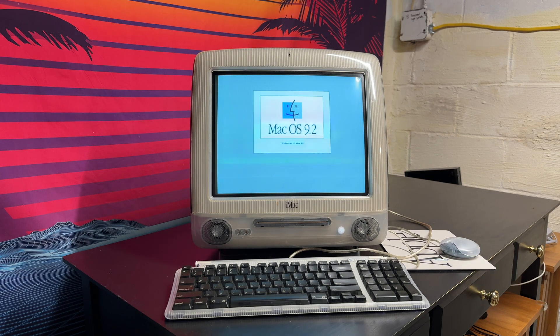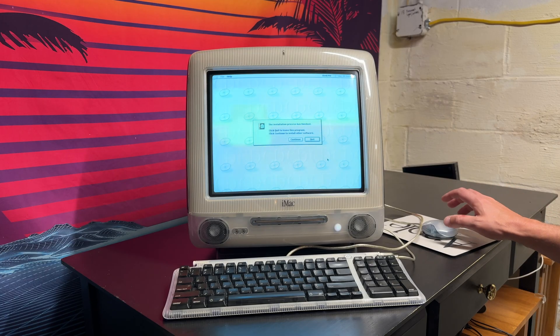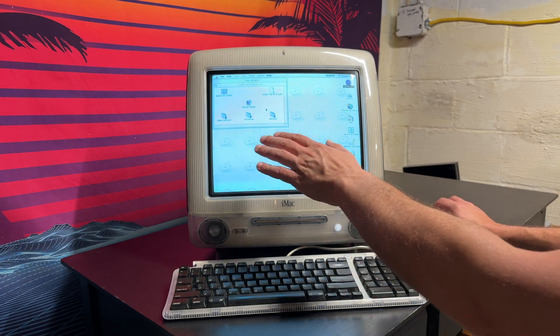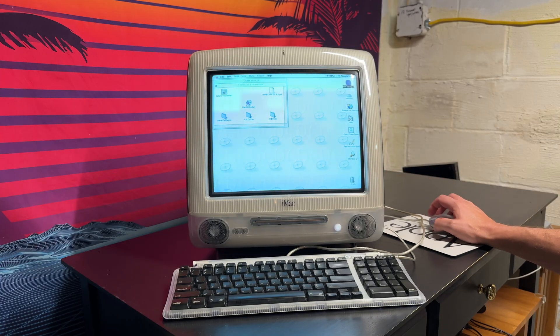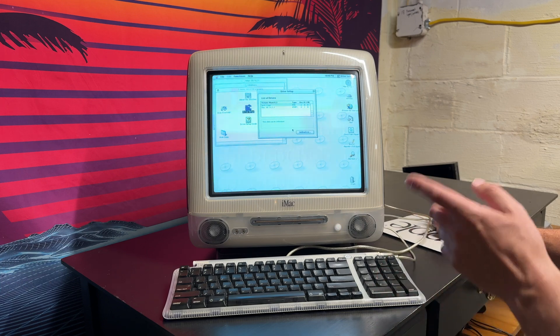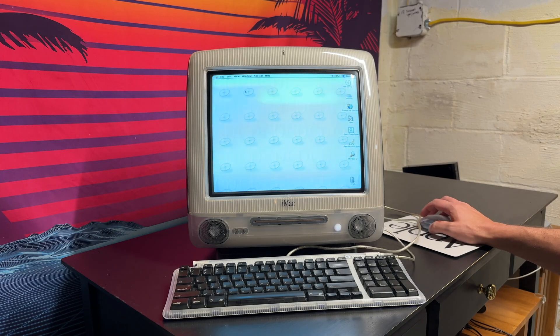Mac OS 9.2 — I can't believe that actually worked! I'll let it run through all of its prompts. The installation process has finished. One thing to mention: before going to Mac OS install, go to utilities and then drive setup. You'll see the inserted disk and then untitled as the volume — click on it, click initialize, and that sets it up and mounts the drive so you're able to install Mac OS 9.